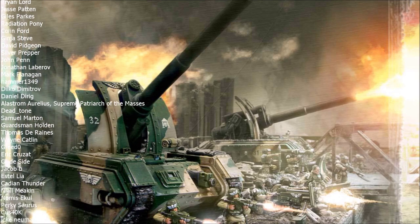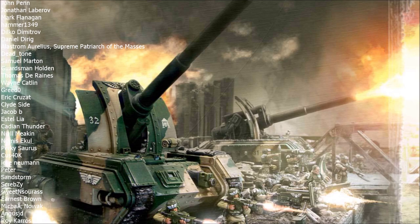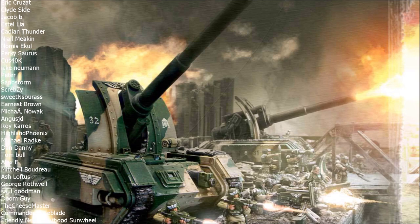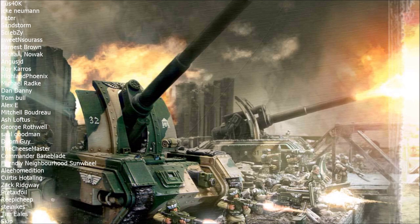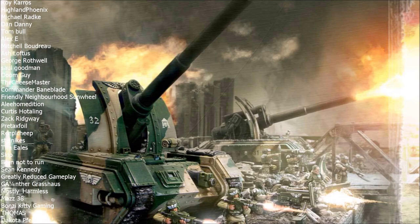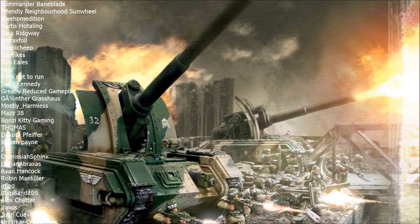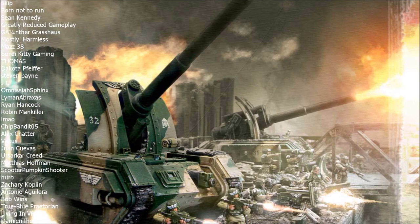What do we mean by this? Supplementary firepower is a term I've come up with to refer to the Basilisk, the Manticore, and other artillery pieces. What I mean is that on its own, your artillery is rarely enough to win a battle. On its own, it's rarely enough to even kill a full unit. A single Basilisk is unlikely to kill a full enemy unit — even something as simple as a squad of grots, orks, or enemy guardsmen. They don't have the power one-on-one to delete enemy units.